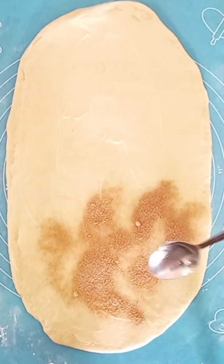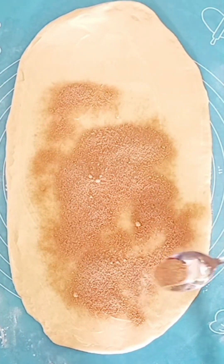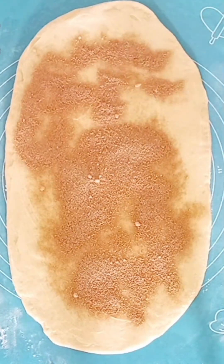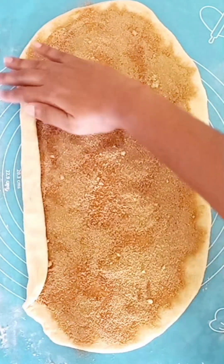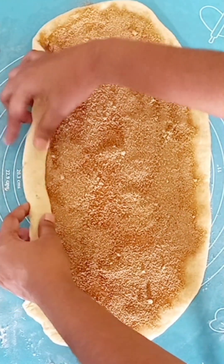We will spread the fillings together and add the kismis together for taste.